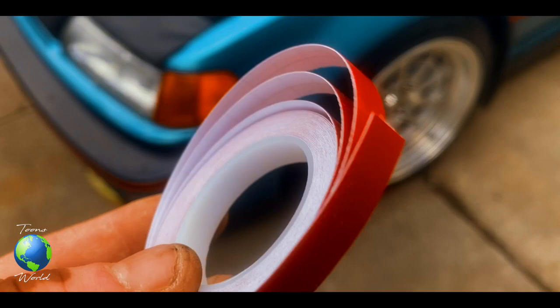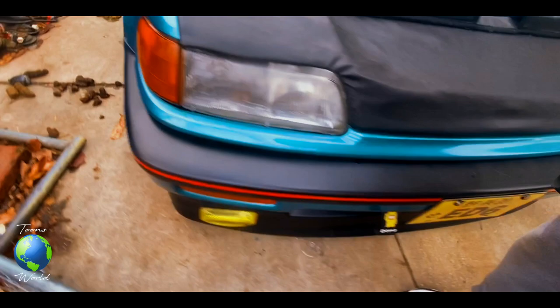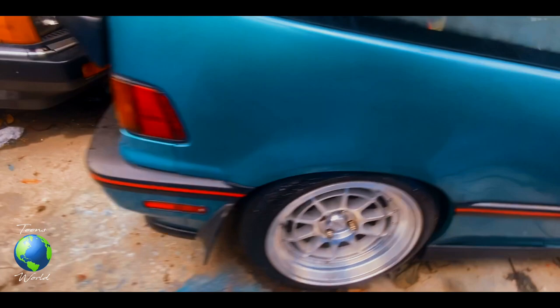This is all I got left in the second row, so I pretty much used it the best I could. The car officially has a pinstripe going all the way around it. Check it out.